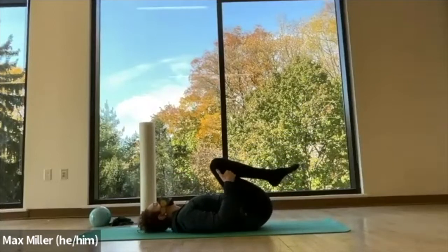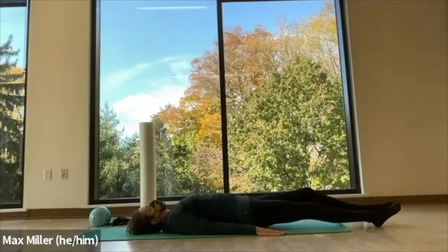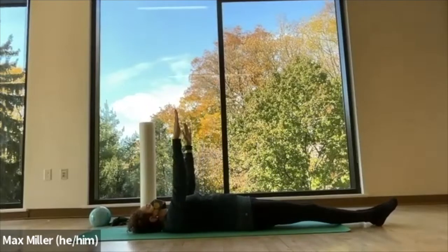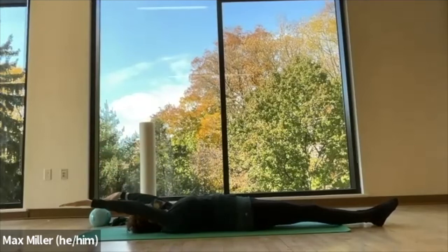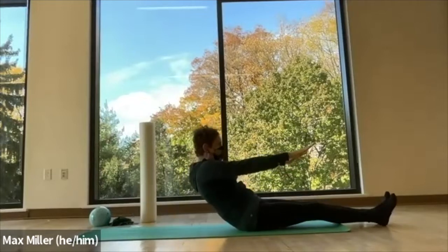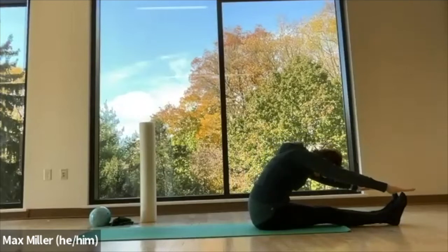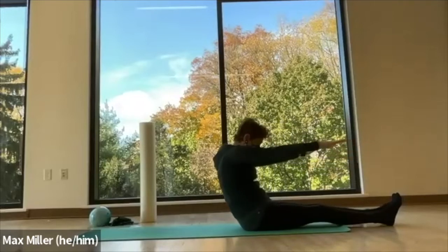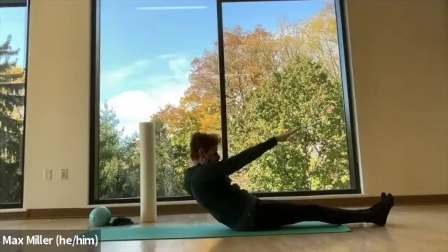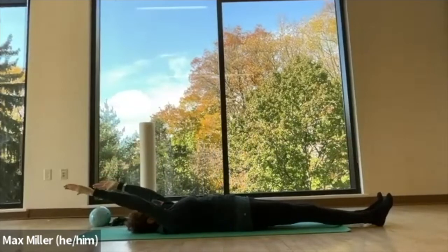Then we lay everything down, rock your head side to side, and then extend the legs forward. We lift the arms up to the ceiling and anchor the shoulder blades, slide the arms back towards the ears, then shoulders first, scale and dive over your legs. Reach those arms back, take that stretch here, feel it in the back of your legs, and then press forward, pull the tail out through your thighs, articulate the spine down one vertebra at a time, and then reach the arms behind you.